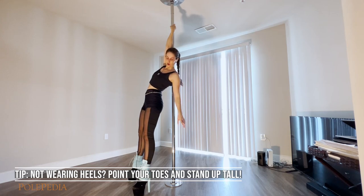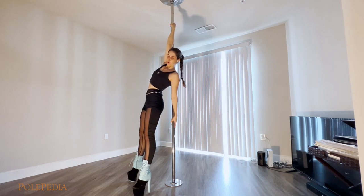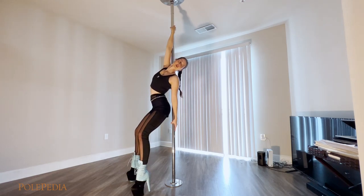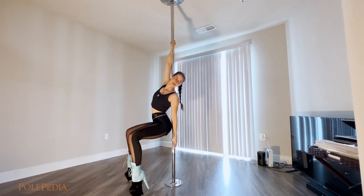The bottom hand catches the pole with the index finger pointing down, and we look at the opposite side. We arch our back, bending our knees, and slide down.